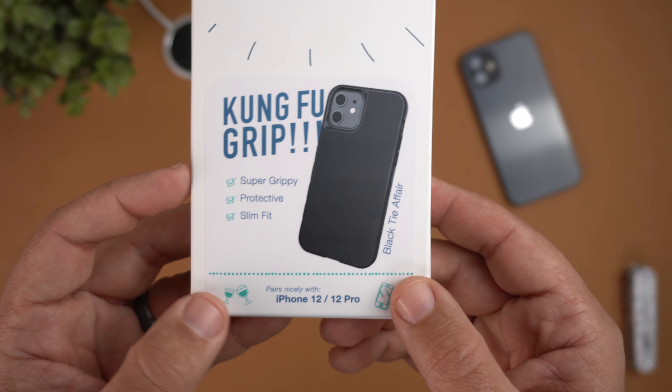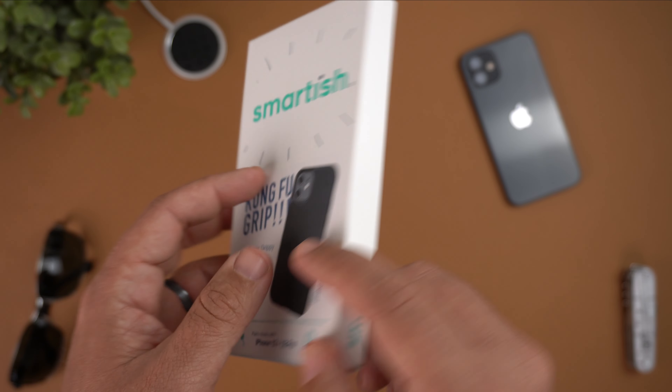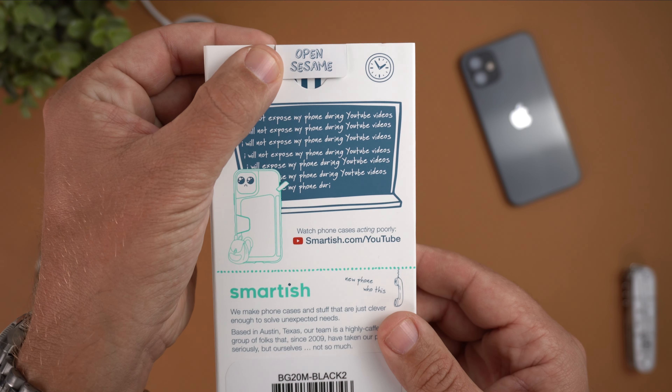One thing I really like about the verbiage they use is it reminds me a lot of how dbrand is with their marketing — 'pairs nicely' with little wine glasses there. On the back it says 'Open Sesame' and 'I will not expose my phone during YouTube videos,' which is kind of funny. They make phone cases and stuff that are clever enough to solve unexpected needs, based in Austin, Texas.